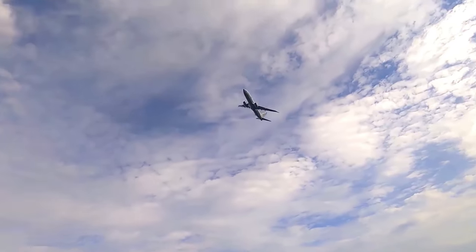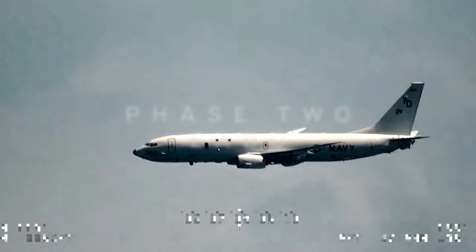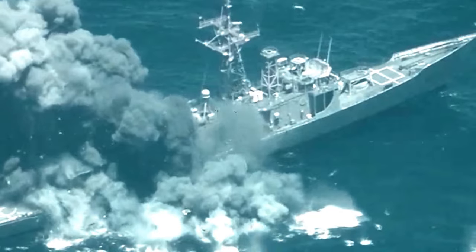Phase two is when we took all the different pieces from the MLR and put it together with the Navy, the Air Force, the Joint Force as a whole, doing maritime sensing and maritime fires.